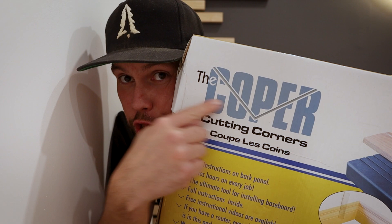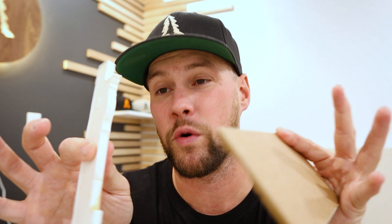This is the tool right here. It's called the Coper. It's basically like a giant jig for your baseboard — it mounts to any work surface and cuts the inside coping cuts for you within seconds. I had the opportunity of testing it out at the home show I was recently at, but it wasn't really the ideal setting.